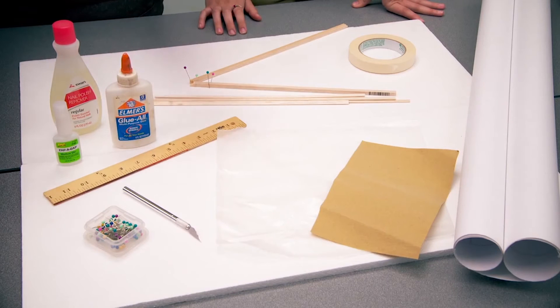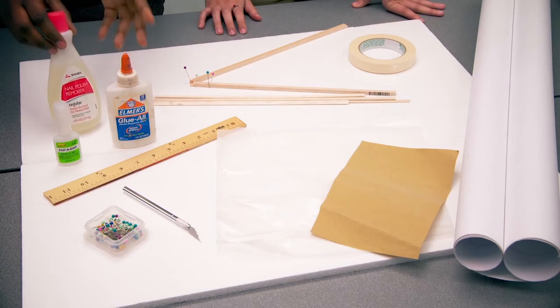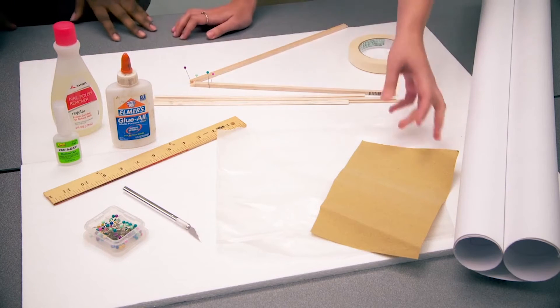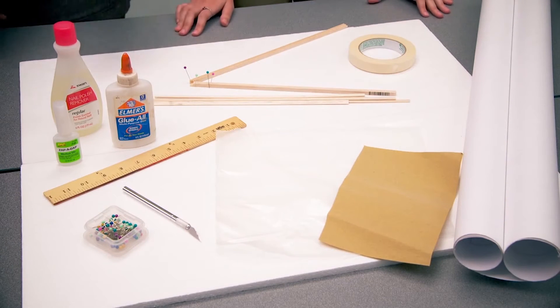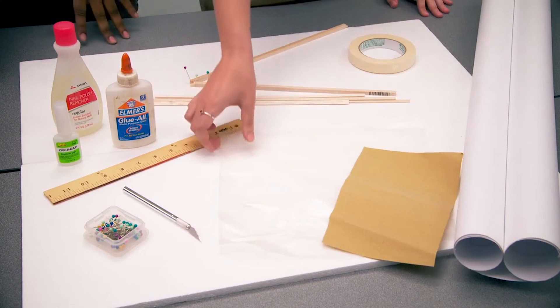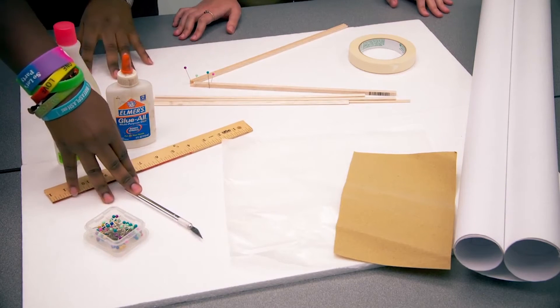But remember, don't glue your hands together. But if you do, have some nail polish remover close by so you can remove it. You also need some sandpaper to help refine your cuts and make a more accurate angle. You're also going to need a straight edge so you can cut straight, and some wax paper to lay on top of your plan set when you are building your bridge.